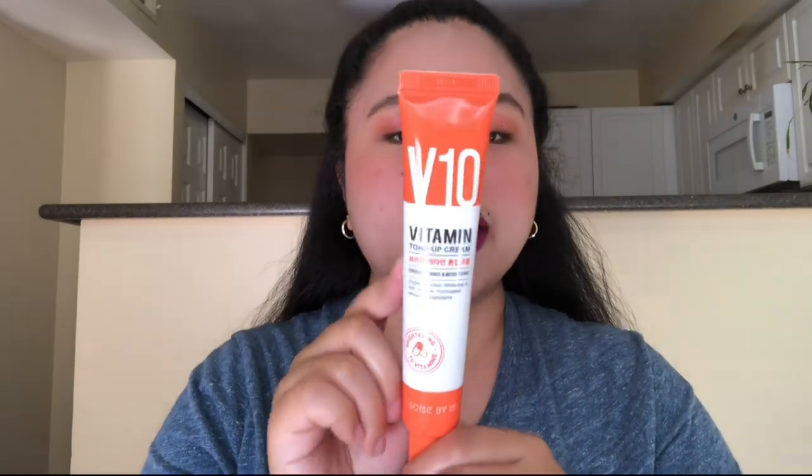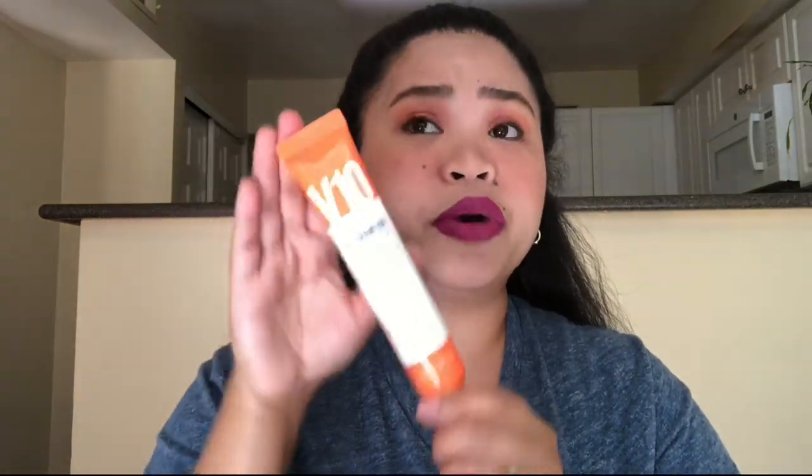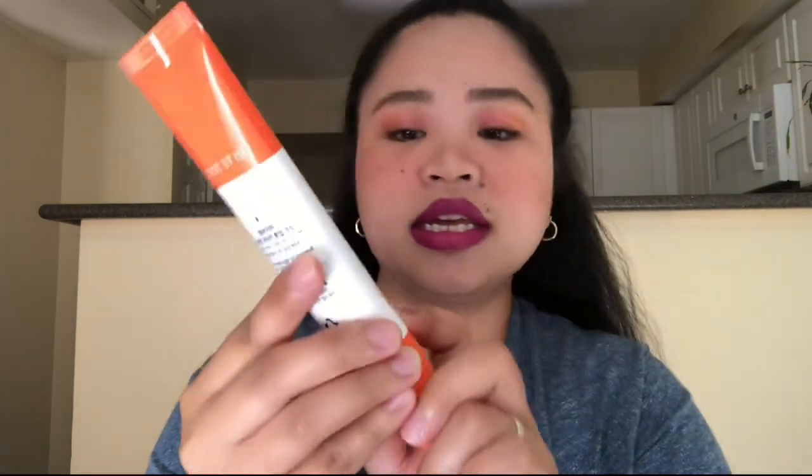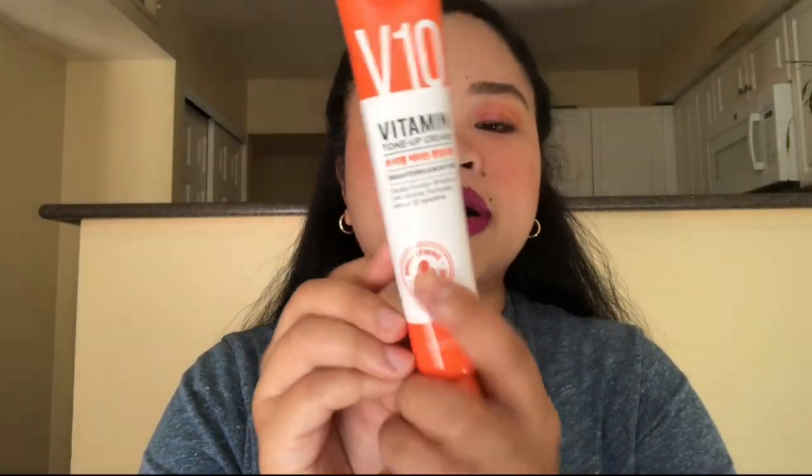It has 50ml and it's for brightening and tone up — like evening out your skin complexion. It has a brightening formulation with 10 multivitamins: B3, B5, B6, B12, Vitamin C, Vitamin E, Vitamin E derivative, F, G, and H.